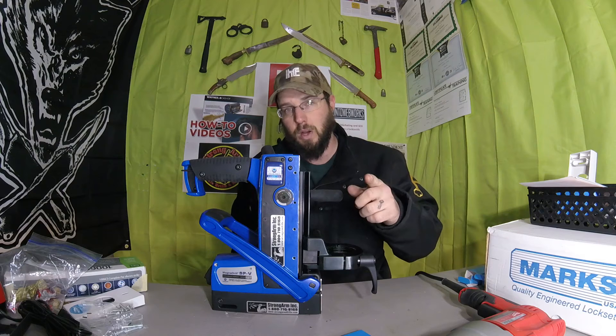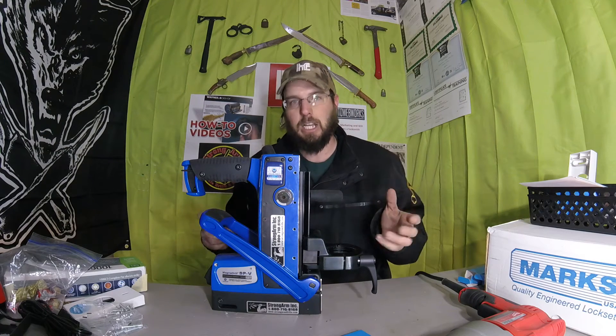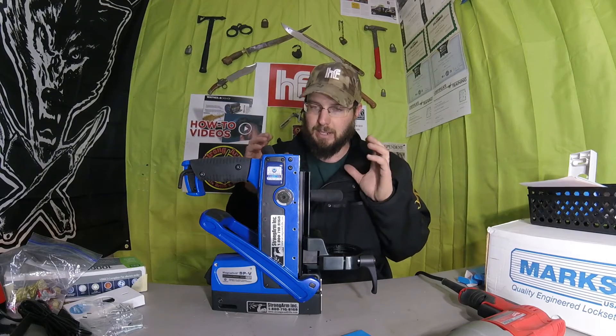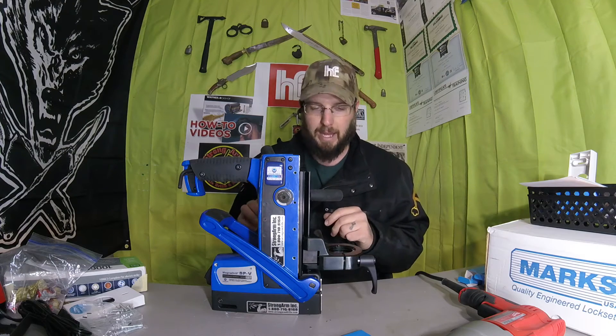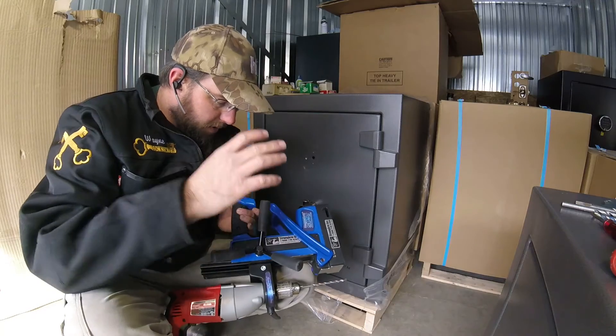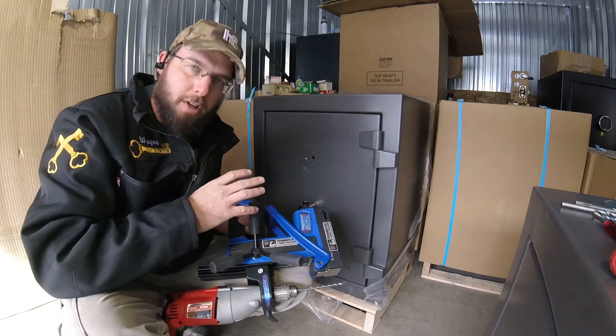This is all I've been using lately. For more information, check out strongarmdrills.com. I highly recommend this — it's not going to serve every purpose you could ever imagine, but it is a great addition to the kit you already have.